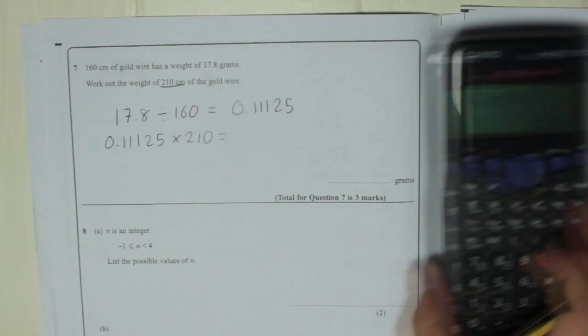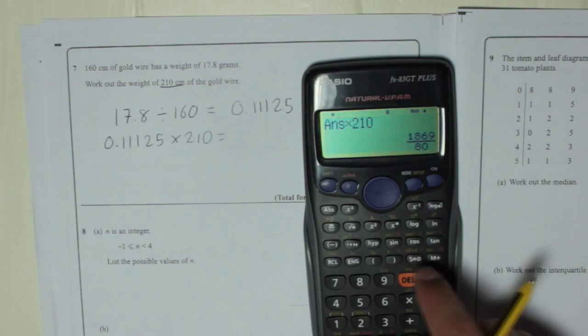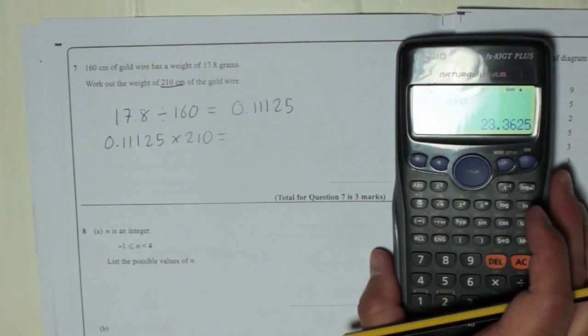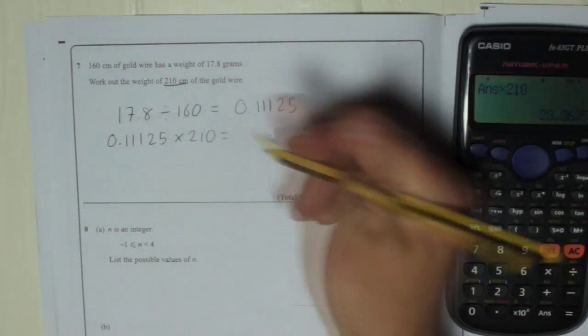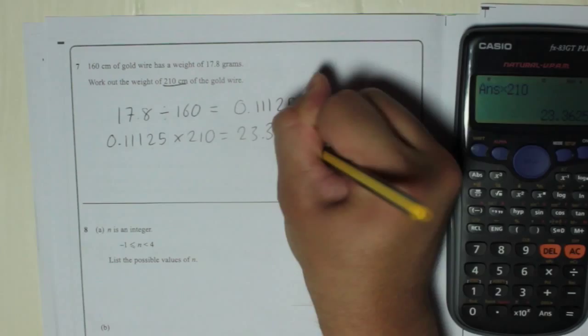It's already in my calculator, so I'm just going to press times 210, press SD, and the answer is 23.3625 grams.